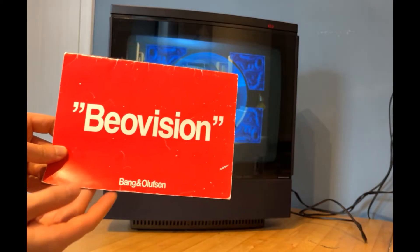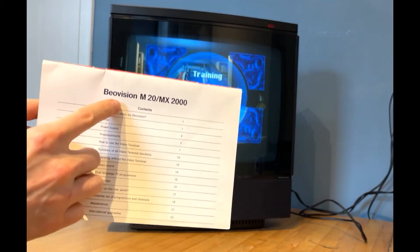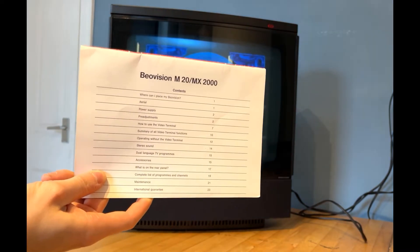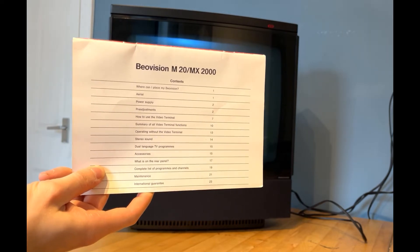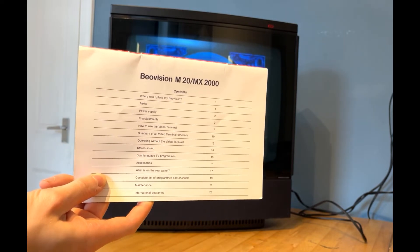The original manual provided with this TV set covered both the Beovision M20 and MX-2000 models. This range was launched as the M20 quite early in the 80s and then revamped later on in 1985, sold until 1989 as the MX-2000.